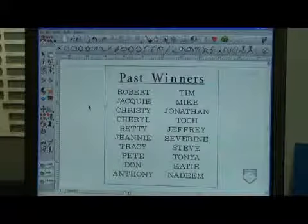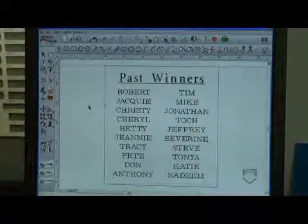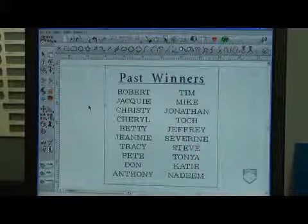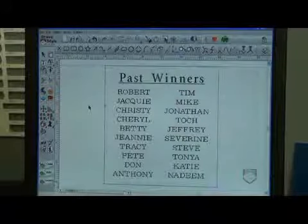First of all, I would set up my job. This job is two foot by two foot, which is a half sheet of material. I'm going to engrave it in three moves. I'll engrave basically the first column, the second column, and then the header on the top.